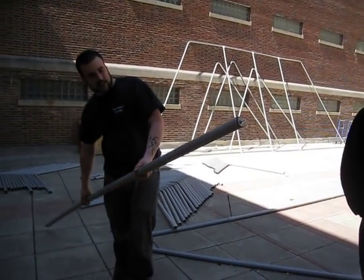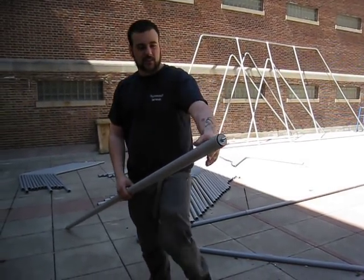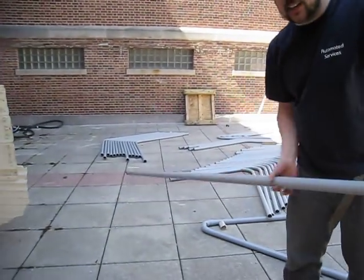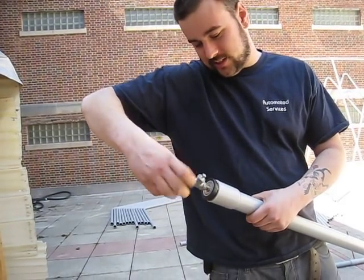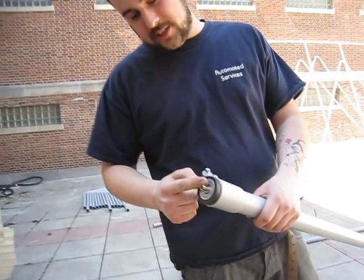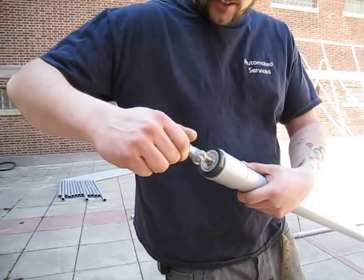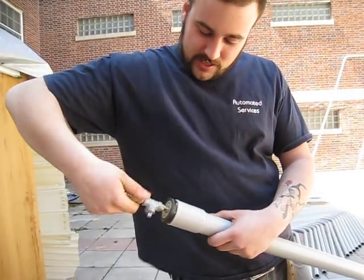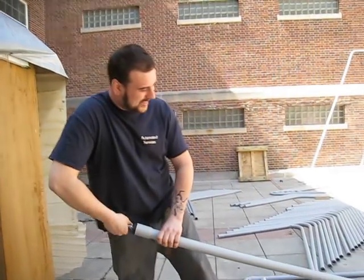So we start the PVC bending process by capping the end here with the rubber stopper, and we ratchet down and tighten. And then on the other end, it's a tubulation here — it's a threaded tube. We put this air pressure fitting coupler over the top, tighten it on, and then we have the sealed tube.